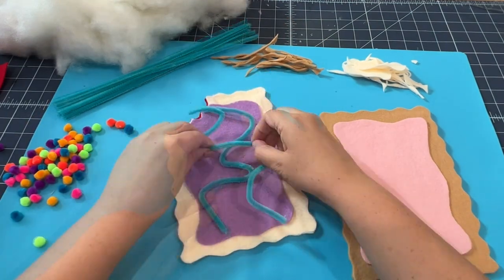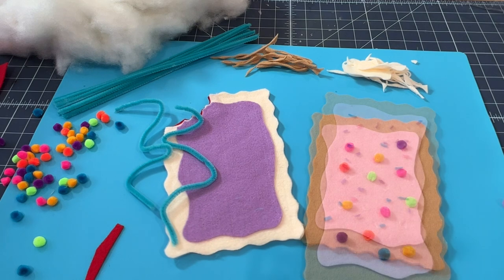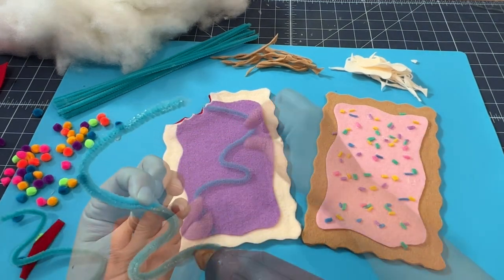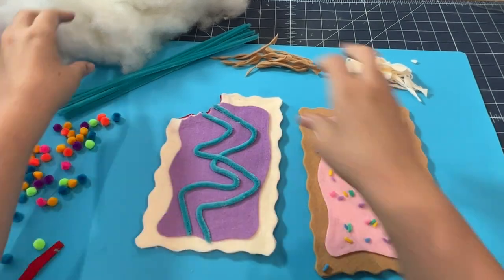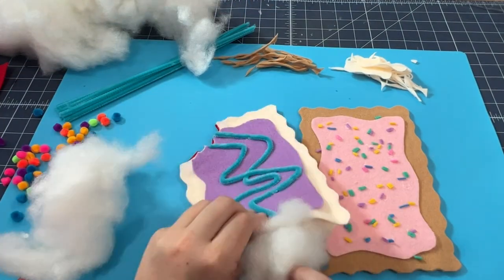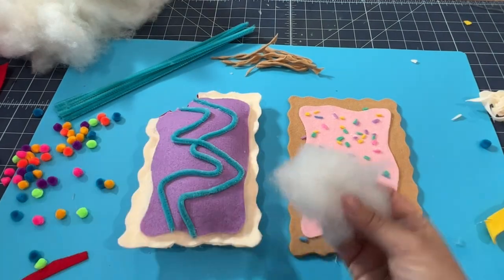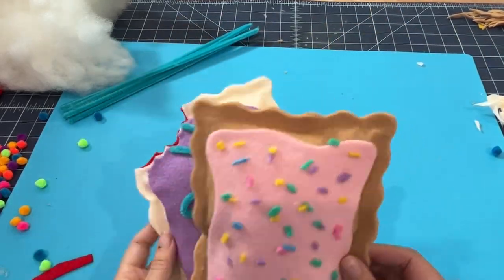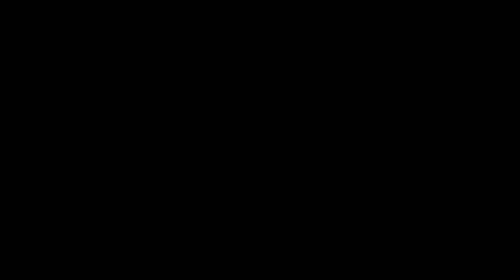Gluing down the frosting, adding some fun kid craft decorations — I went with some pom poms and then some different sprinkles, but the proportions were a little off so I shredded some spare felt and I like that a lot better. Once you're finished decorating your Pop-Tarts, I just took some polyfill and stuffed them and closed up the edge with some hot glue, and you're done! I love making stuffed food — they're a really fun gift or dog toy and a great pillow. Happy crafting!